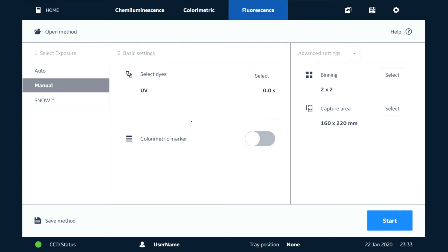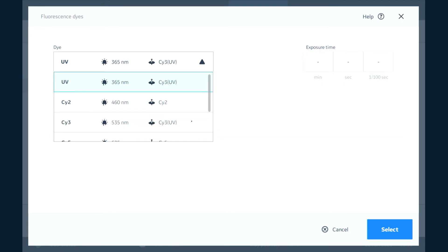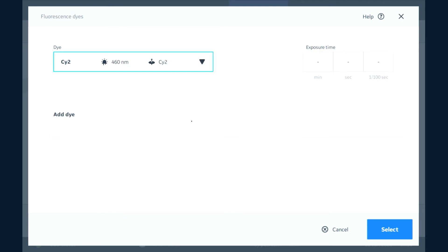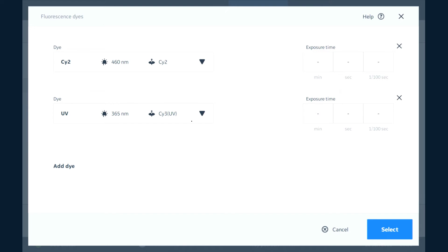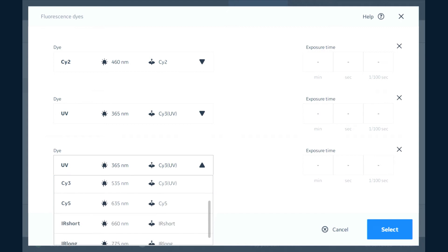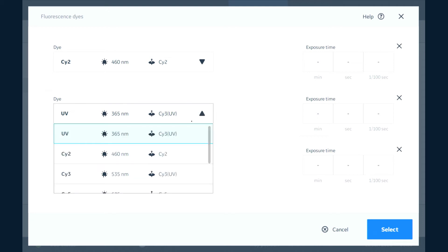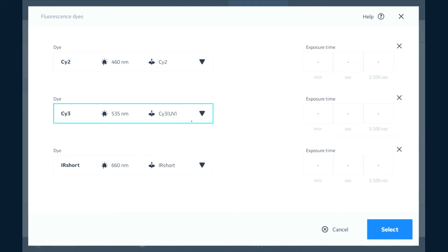Under Basic Settings we can select different dyes to work with. You might be working with more than one, so in this case let's say we want to work with Cy2, and we can add another dye here — this could be Cy3 — and then maybe we want to add an infrared dye. We had picked one for ethidium bromide there, so we're going to change that to green.